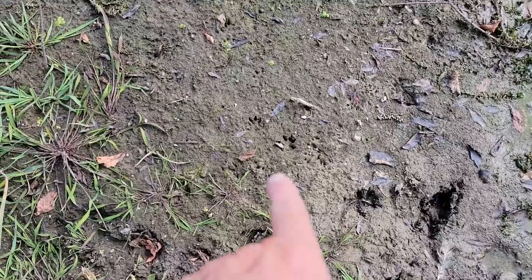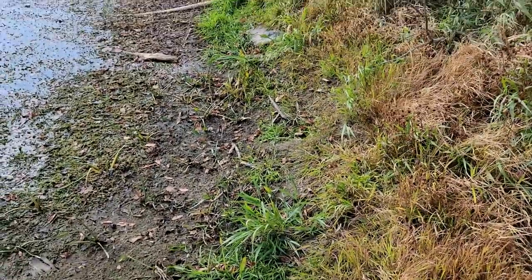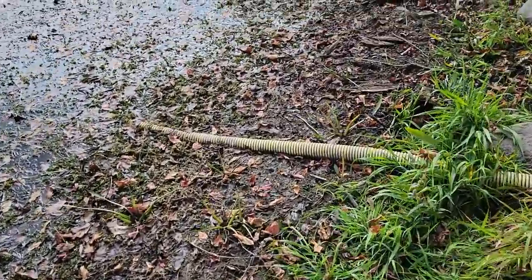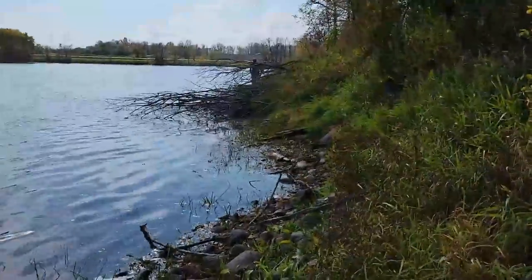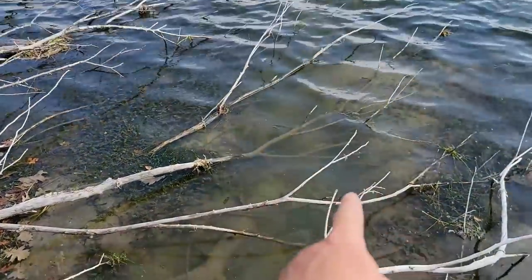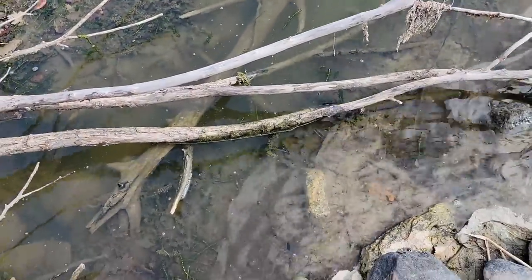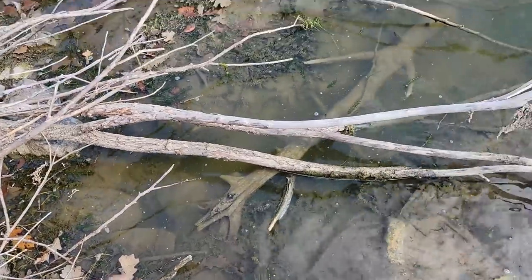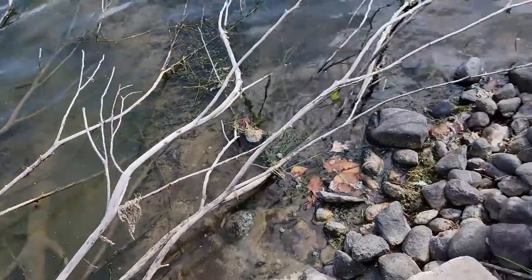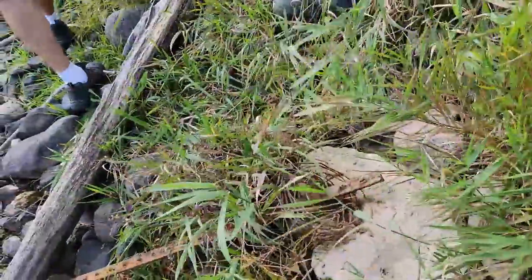Mink tracks right there — mink tracks! Oh my god, look at all the stickers I got on me from walking along this thing. My buddy Eric said there's one down there, so we're gonna go check that one out. Yeah, definitely there's a run coming under these trees here, going up under the rocks. It most likely was an old beaver den, but muskrats, mink, otter — everything will use old dens to live in throughout the fall and winter.